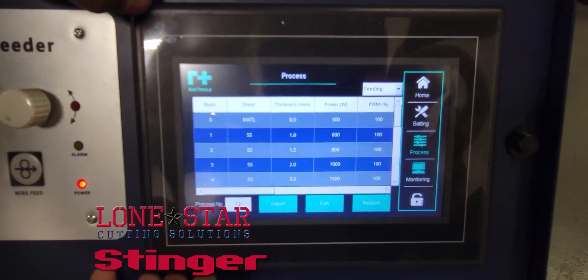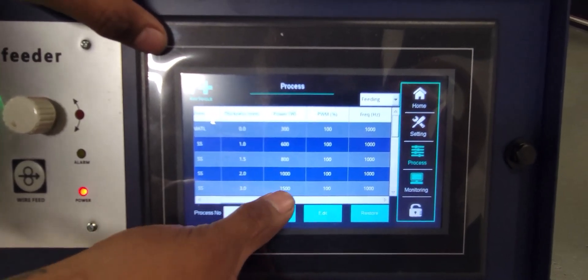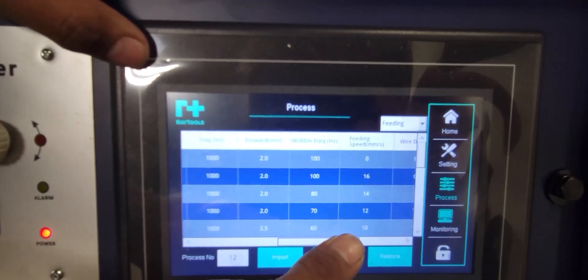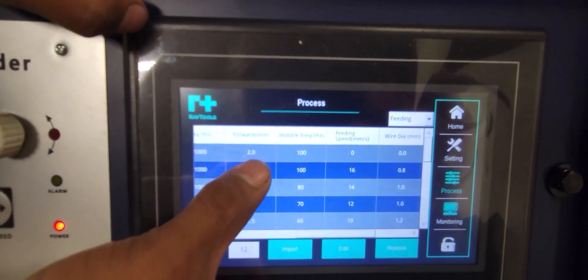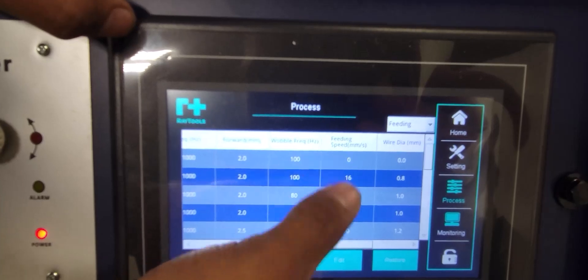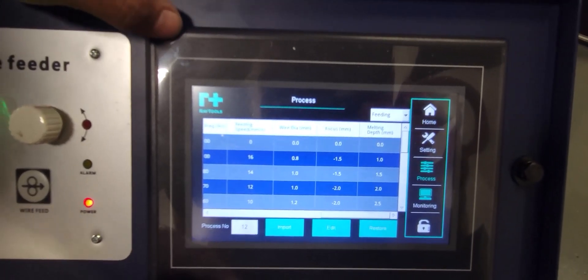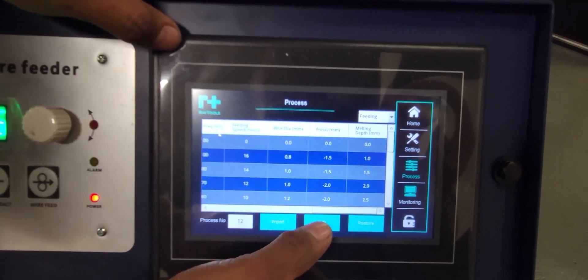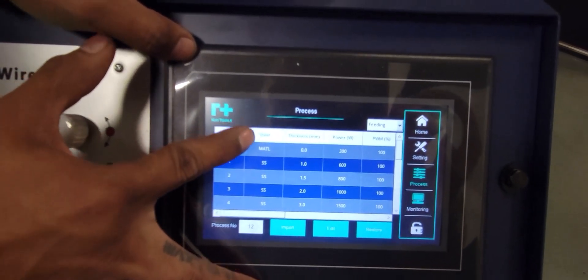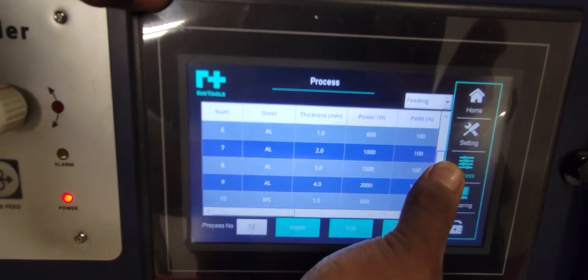Based on the type of material — just like any other welding machine — it'll give you the welding power, frequency, wire speed, wobble frequency, feeding speed, and recommended wire diameter. In most cases you'll stick to one size wire. Material options include stainless steel, aluminum, and mild steel.